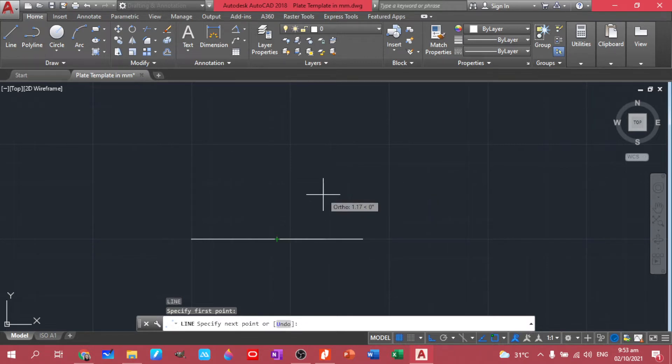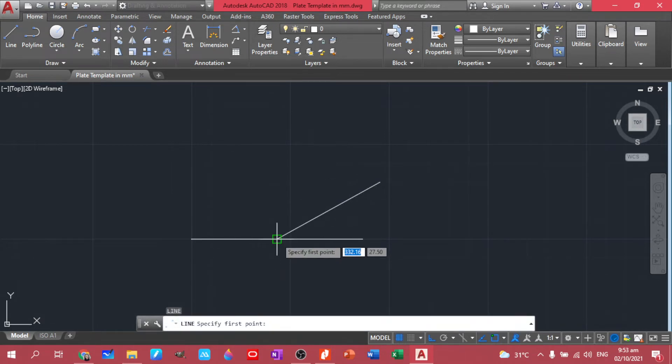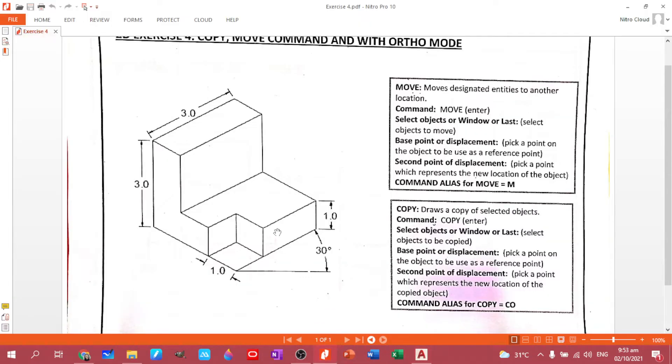We have length 3, then use Shift+angle for 30 degrees. Now we have that line. Let's create another line — we have 180 degrees minus 30 degrees, so that's 3 at angle 150. We already have this one.